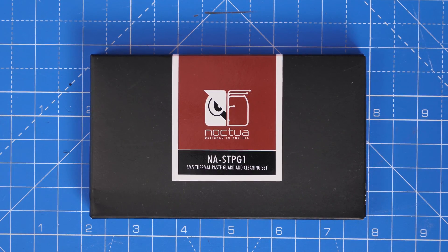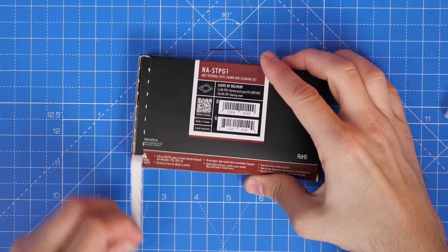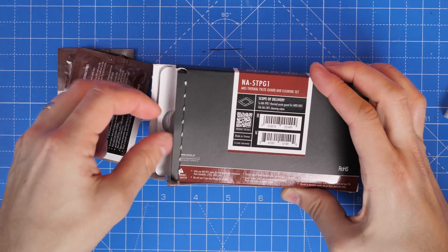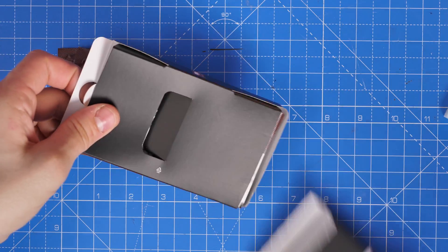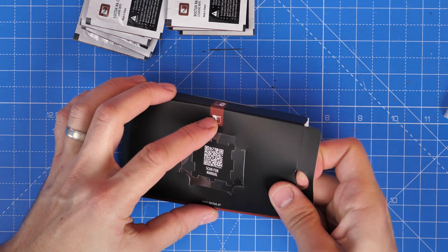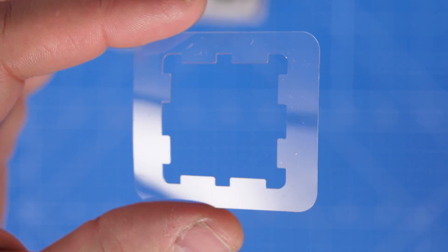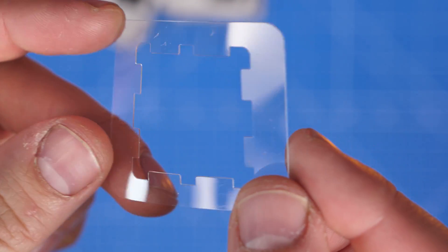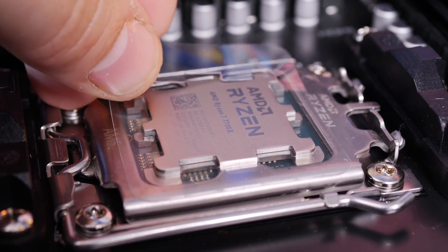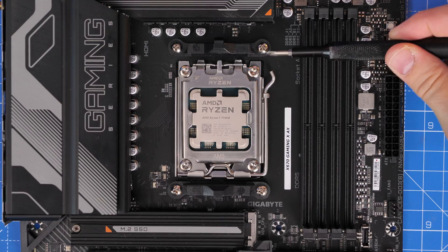One other useful thing to purchase for AM5 is this thermal paste guard cleaning set from Noctua, which is reasonably affordable. It includes thermal paste wipes to clean your CPU in future, and also a little plastic housing that goes around the outside of the CPU. The idea is it sits over the AMD CPU and blocks those notches around the edges so you can't accidentally get thermal paste over the edges and crusted around the CPU. It simply places over the top and then you secure the cooler down later on.